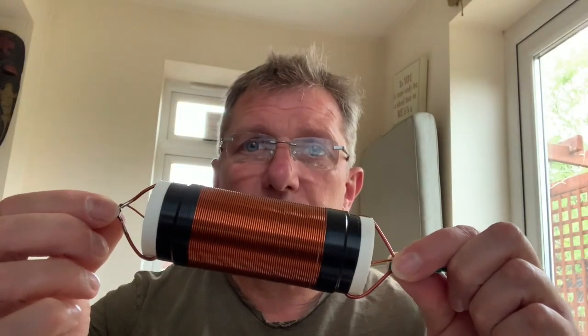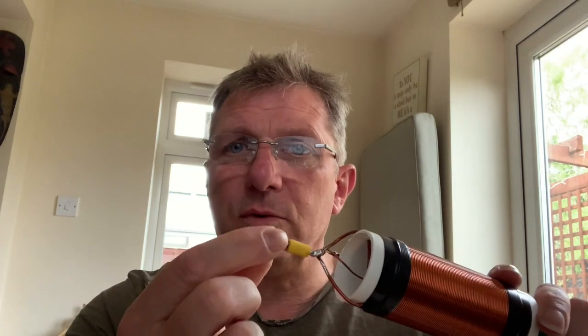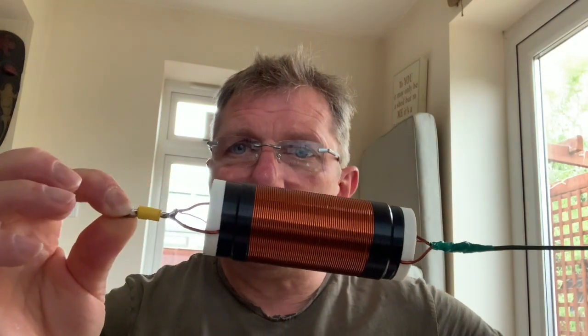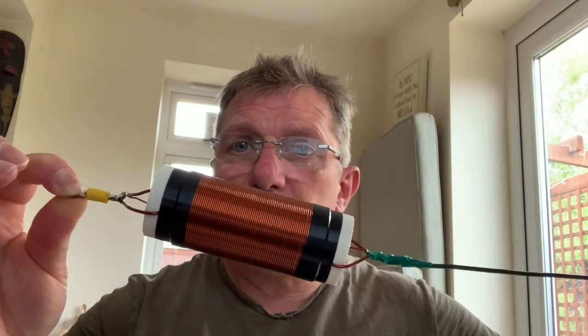Here it is. It's a 110 microhenry coil and on the end is 2 meters of cable. You attach the end of your 40 meter half-wave here, and this makes up another 40 meters, giving you an 80 meter half-wave.